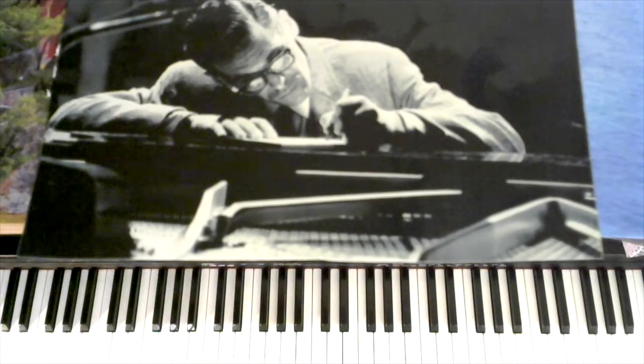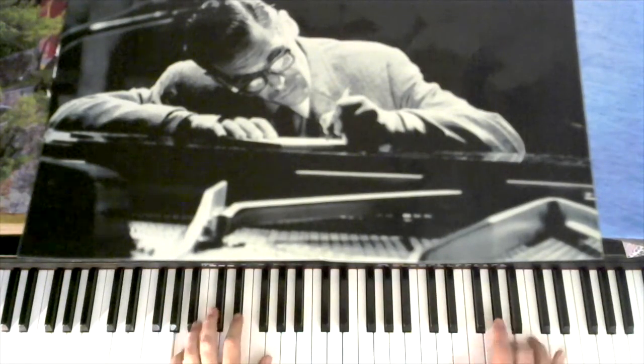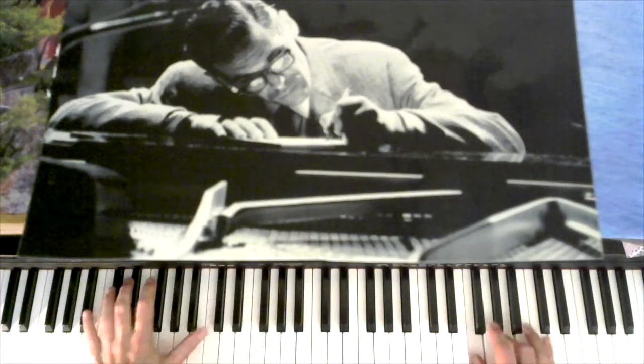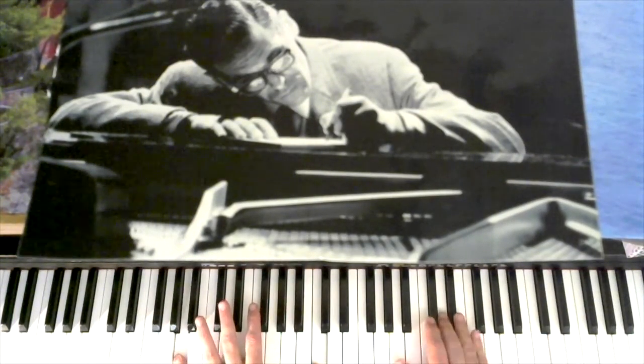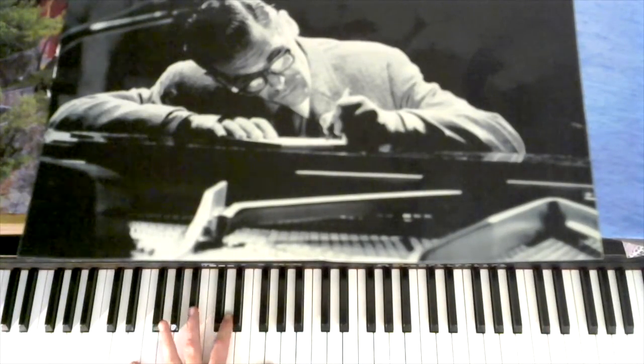Okay, this is a stride piano version of 'Old Folks,' a great lesser-known jazz standard. We go 2-5-1 into D minor. This is in the key of F.